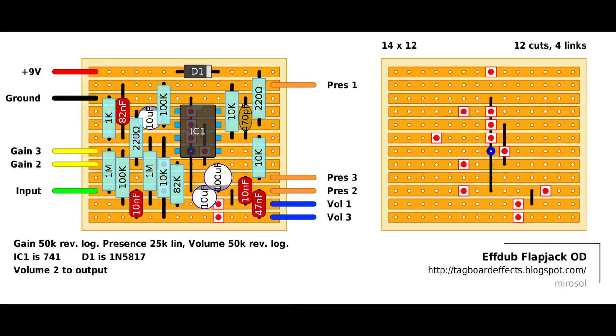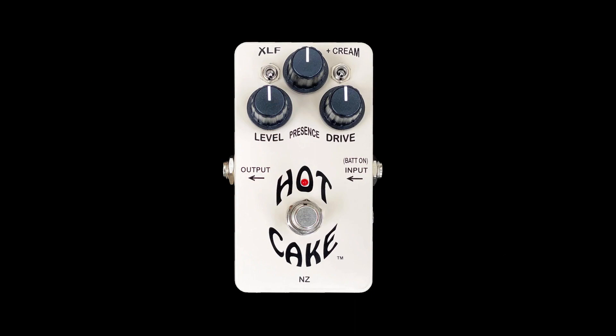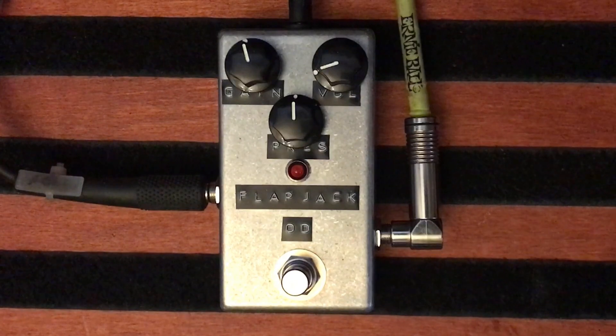The F'd Up Flapjack OD from Tagboard Effects is an overdrive based on the Crowther Audio Hotcake. It's a circuit capable of a wide range of gain settings, ranging from a very subtle overdrive to an almost fuzzed-out distortion. Besides the self-explanatory gain and volume knobs, the presence is useful to either tame the shriller frequencies or add a bit of edge to a mid-heavy signal, depending on your source. The gear used for this demo can be found in the description.